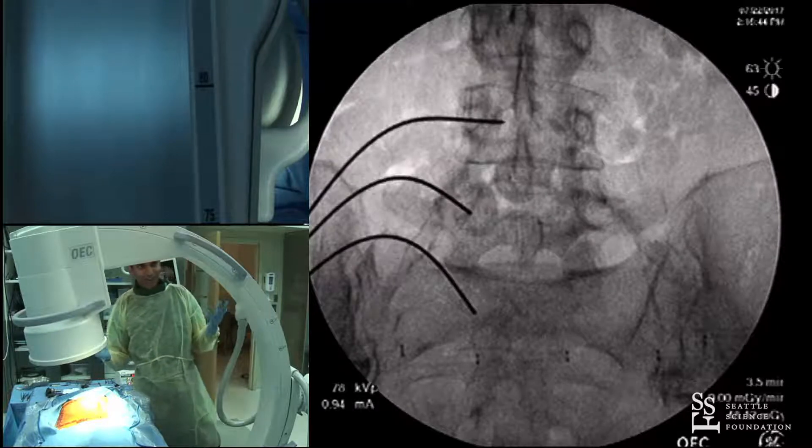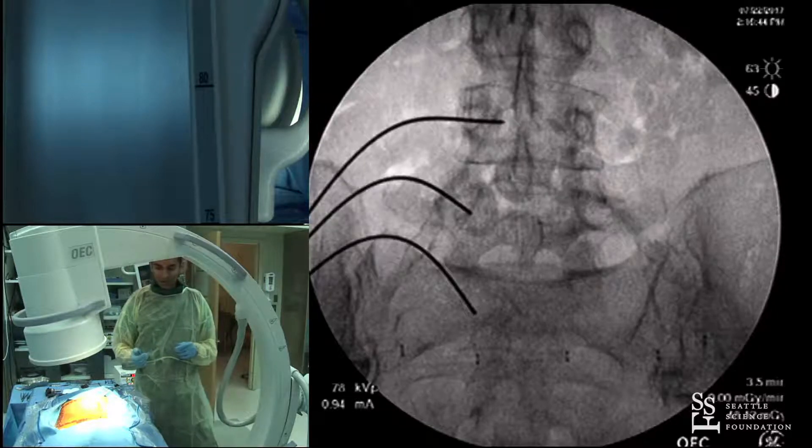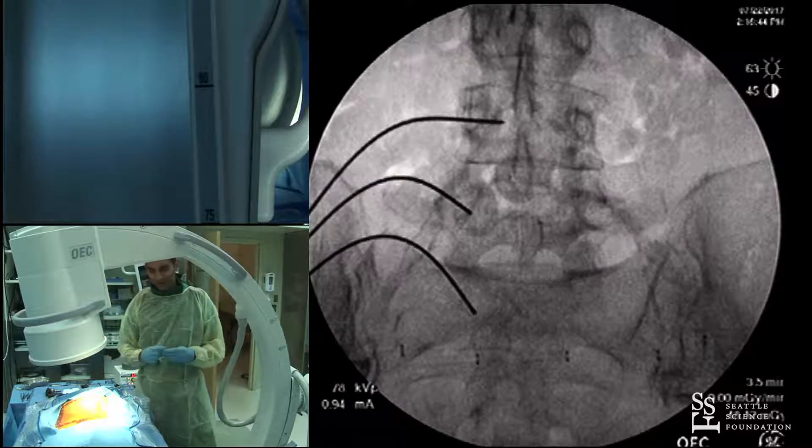Looking at this, the guide wires are nicely placed — the navigation worked to its ultimate. For rod passage, nothing novel here, but I'll share my tips on longer constructs.